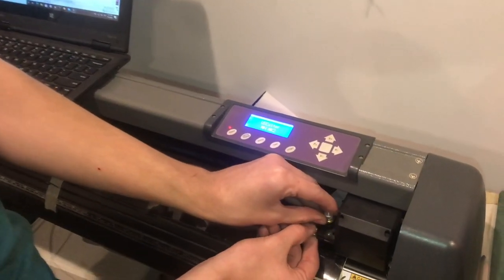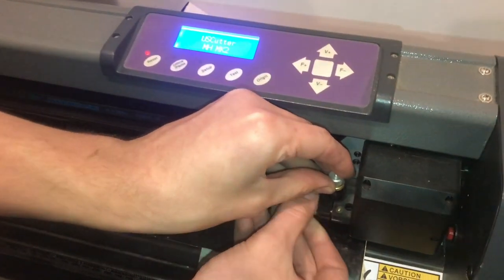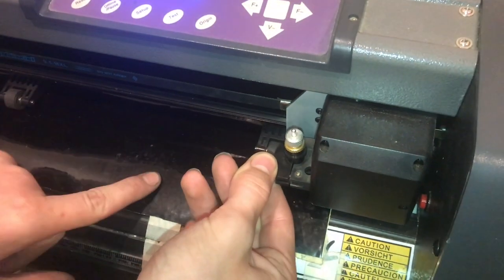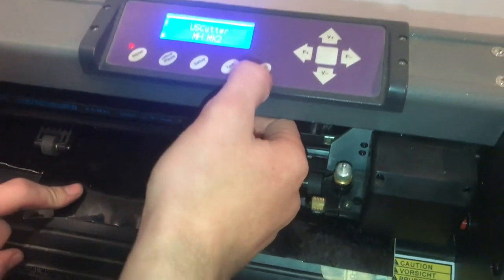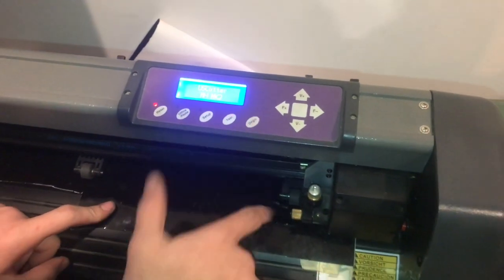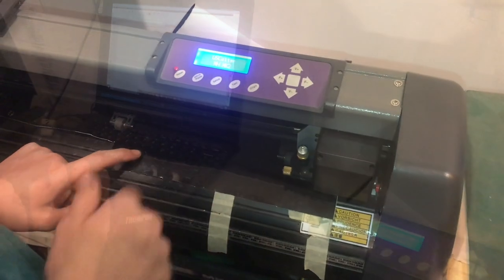We'll loosen up this thumb screw and lift up the blade just to make sure it's not touching the vinyl, and then we can run an air pass. Once you get this to the point that you want it, click the origin button right here and that'll set the origin of the print to that corner.